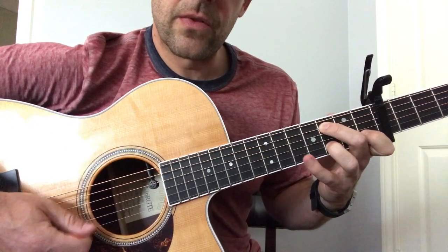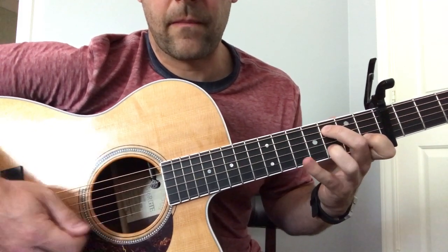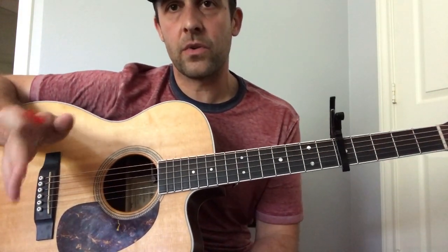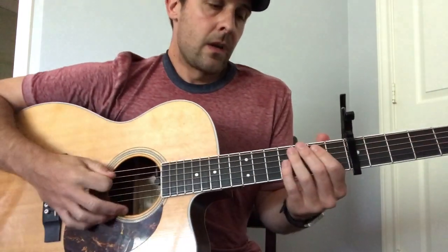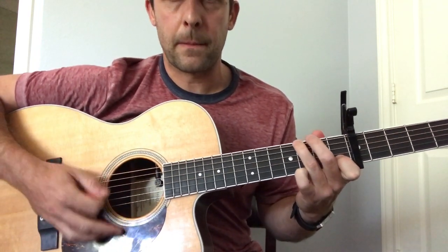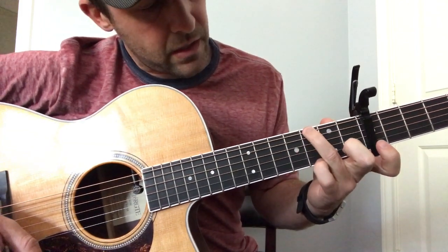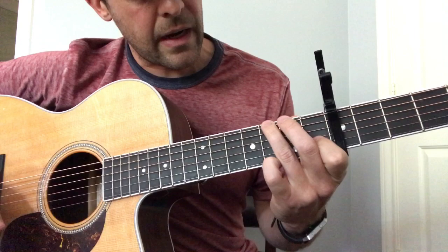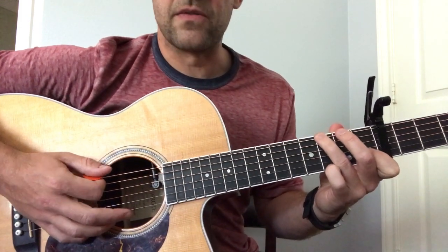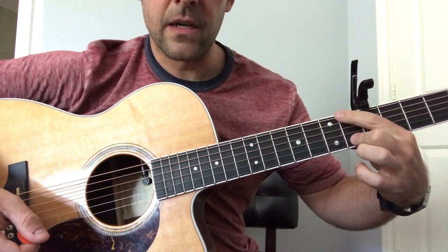So we'll go through that one more time: bass note, three, five. That right there is going to be the exact same thing that we're going to do in the chorus. From there, we're going to go to the little part that goes into the actual verse. What I'm doing right here is I have my ring finger up here on the third fret on the E string — we're on the third fret on the high E down here. I have this finger right here on the B string on the first fret. You're kind of getting that little valette sound there.